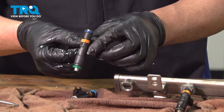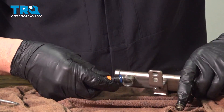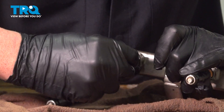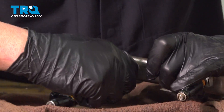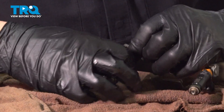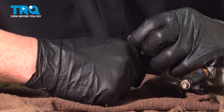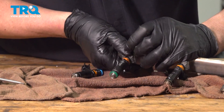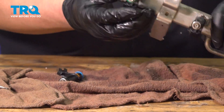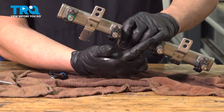Take your new fuel injector, put a little fuel on the O-ring — that'll help push it in, or a little bit of silicone. Slide that in, then take the clip, line the clip up. Make sure that's secure. The connector's gonna face the same direction. You can do the same with the other ones.